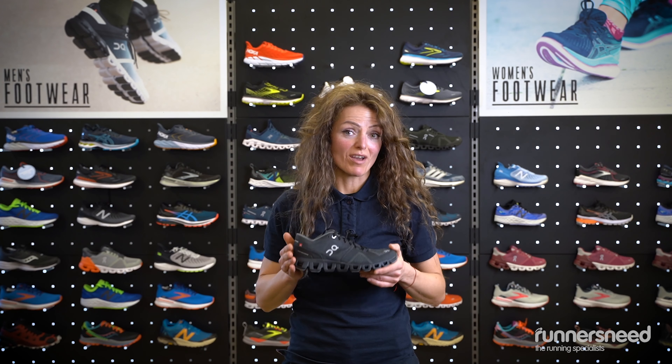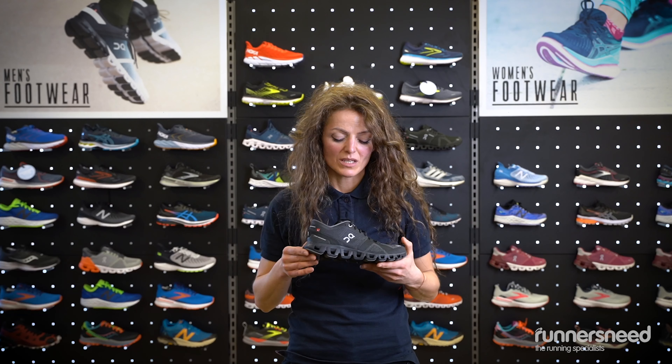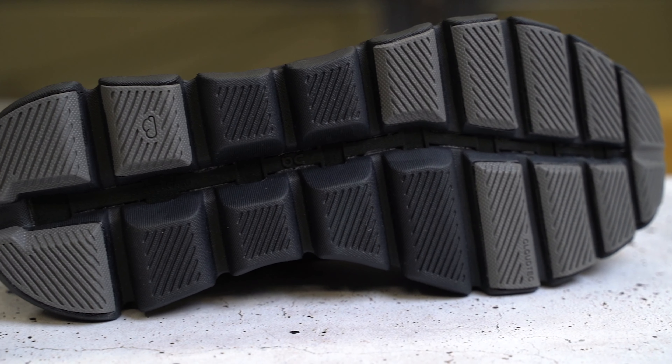CloudX elements cushion your stride. Helium Super Foam delivers additional soft comfort. It has advanced abrasion pads for grip and longevity.